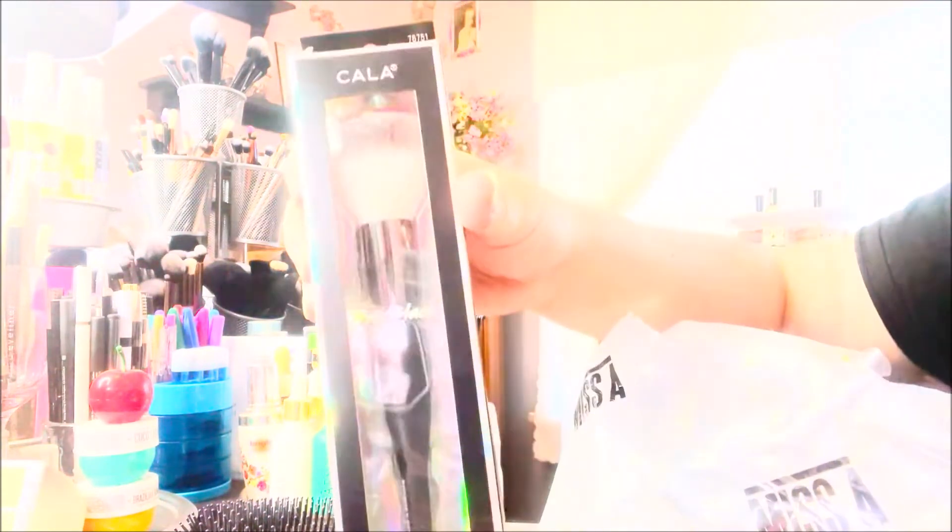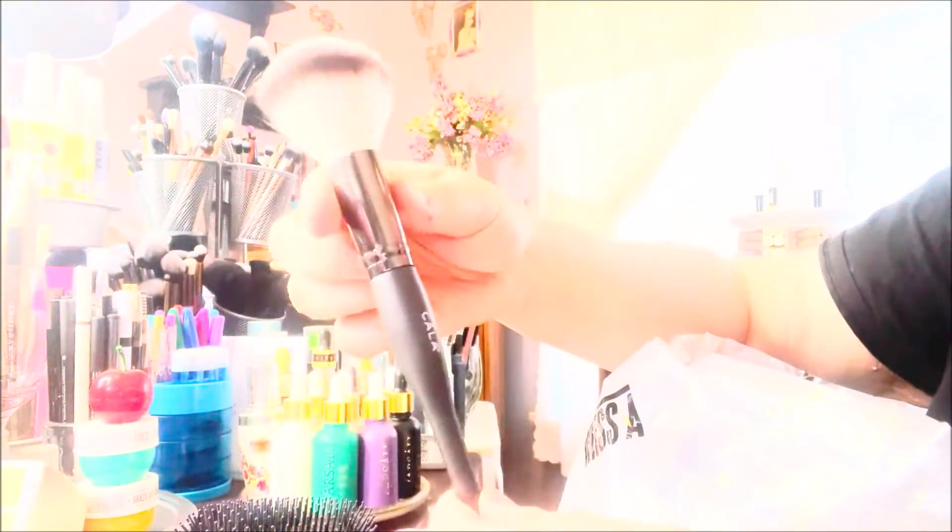I have no complaints for a dollar. The next thing I got is this Cala Pro black powder brush. It came packaged really nice and it's very soft, very very soft, and it's a really pretty brush.